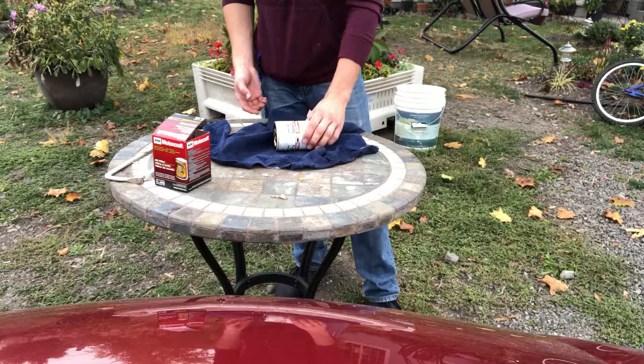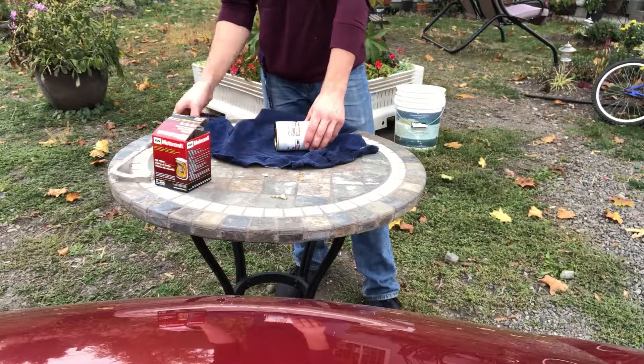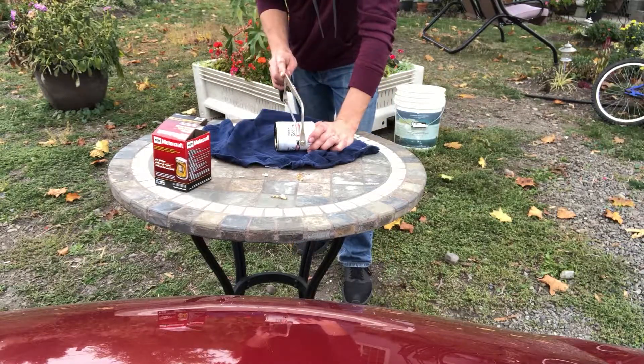Let's cut it in half like this and see what we find inside.